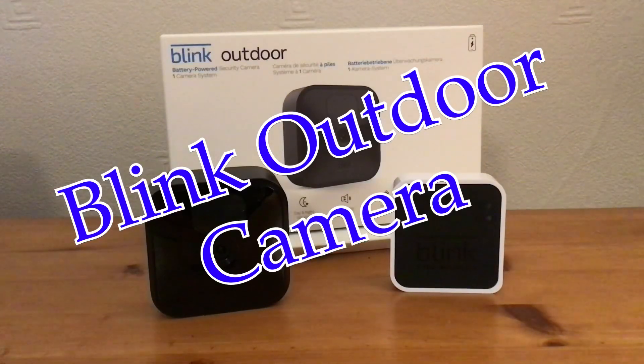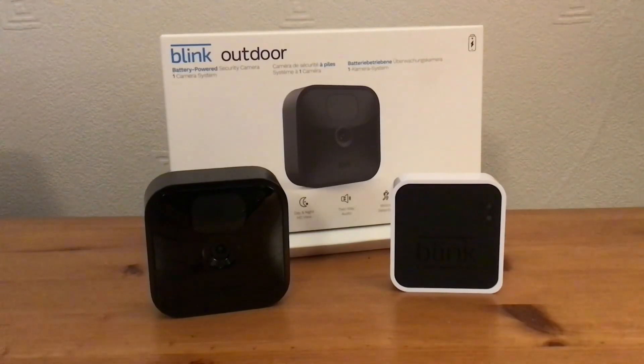Hi, it's Martin here. I'm going to show you how to set up the Blink Outdoor Camera. This is fairly simple. Once you've downloaded the Blink Home Monitor app, it will give you a step-by-step guide. But hopefully I can give you a few more tips and speed things up for you.